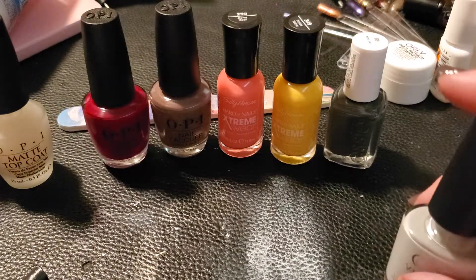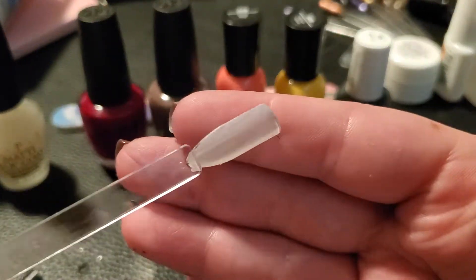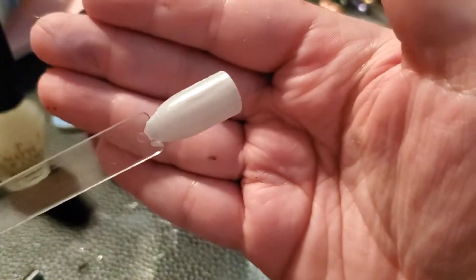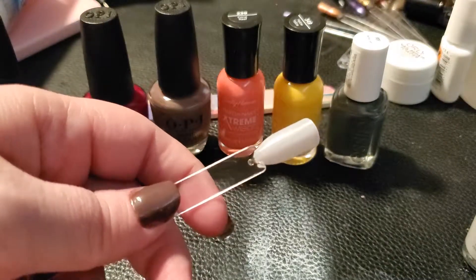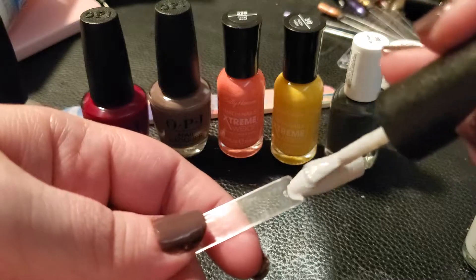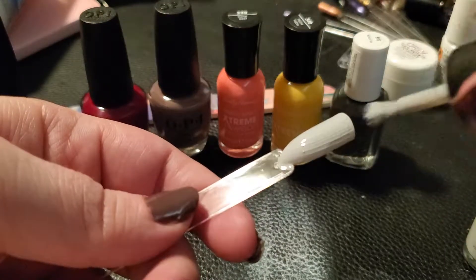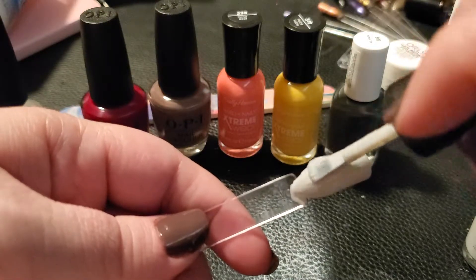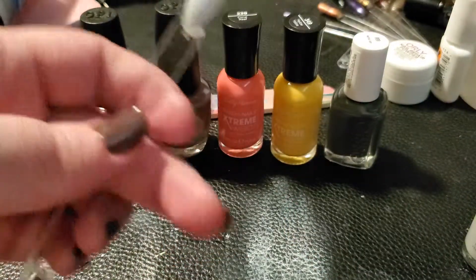Now the CND — you can see what I meant: it's definitely not the one coat it claims to be. There's a little bit of streaking. It's still a pretty color, and I'd probably get this brand every once in a while if it's a color I love and can't find elsewhere, but with how expensive it is and it not being one coat, I wouldn't get it often. It's a pretty two-coat, very muted gray.